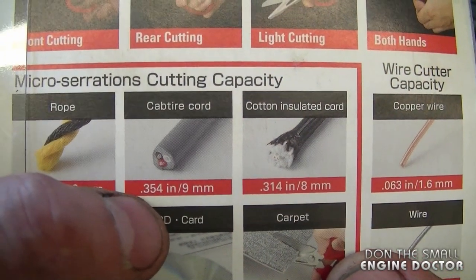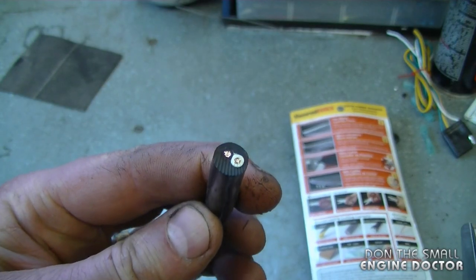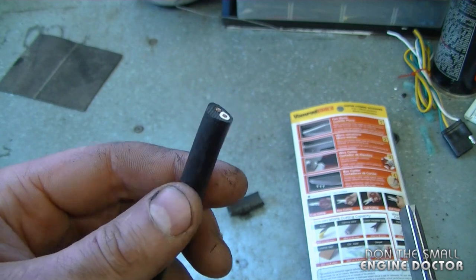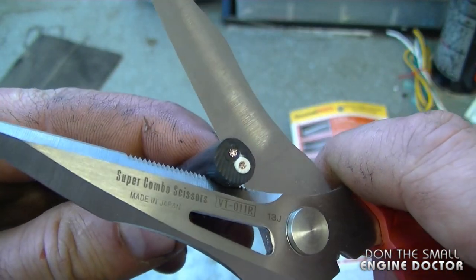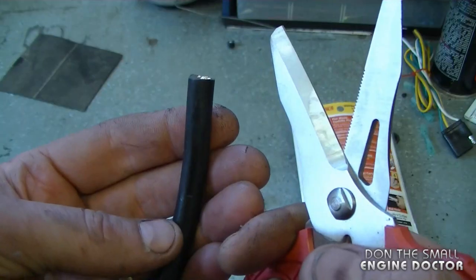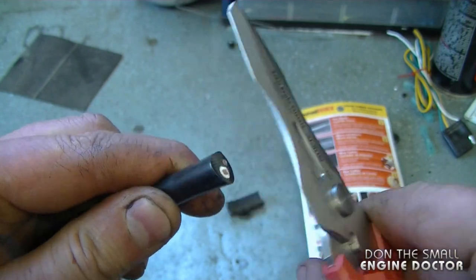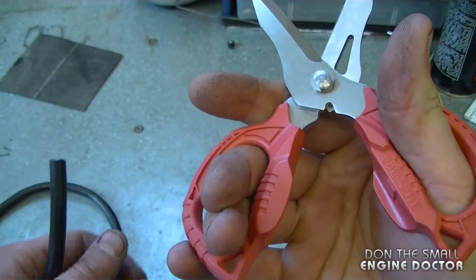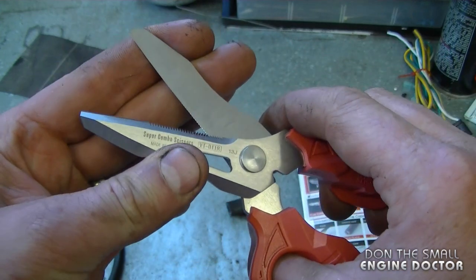On the back of the package it shows an electrical cord, and I do happen to have a cord here that is used on a power tool. I'm just going to test them out on this as well. A clear demonstration that you can easily cut through here, and the scissors feel very good in my hands — they don't feel like they're bending or anything like that.